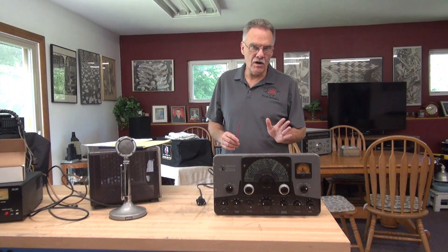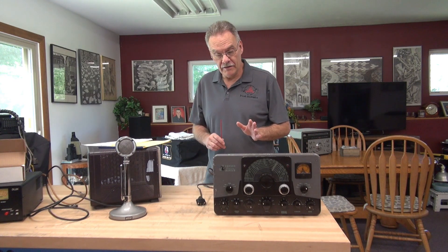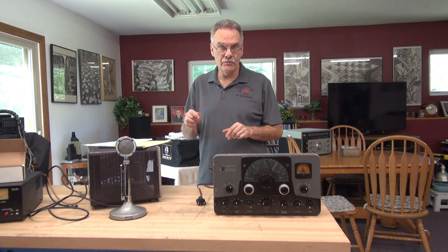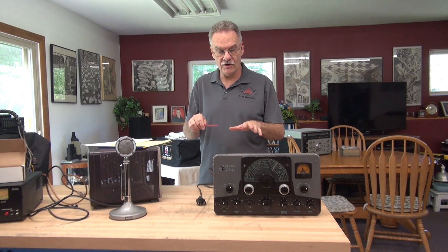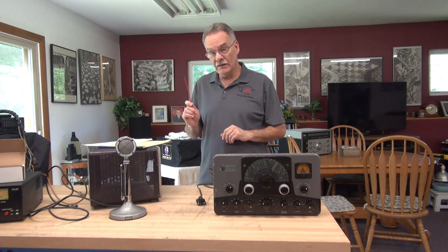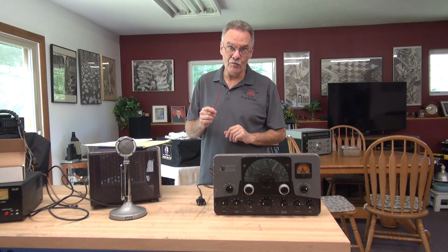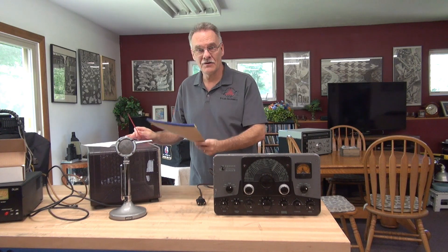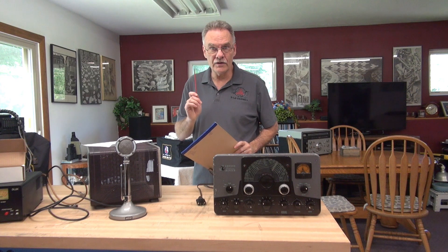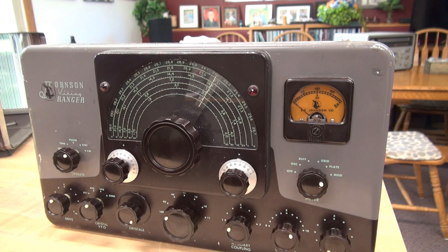I've been working on and off a couple of days on this Ranger and I finally have it operating fine. It came in with one request — to have the D-Lab push-to-talk system installed because the current system didn't operate. After my initial inspection, I took that list of one item to six, and then once I got in there and started doing the work, it turned into a list of twelve. I'm going to show you everything I did to this Ranger, and then we're going to give it a test using my NC300 as a monitor.